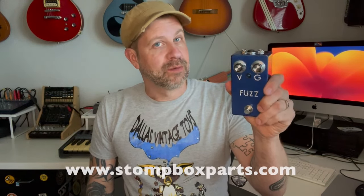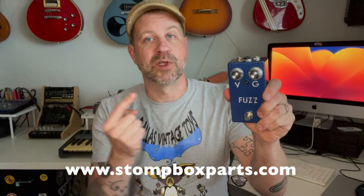Welcome back to my channel, got another fun video for you today. If you're a subscriber or if you saw that video I posted a few weeks back, I built this — this is a fuzz face clone from stompboxparts.com. It was a great little kit, I did a pretty detailed video about it. If you haven't seen that video, I will link it up here for you to check out.